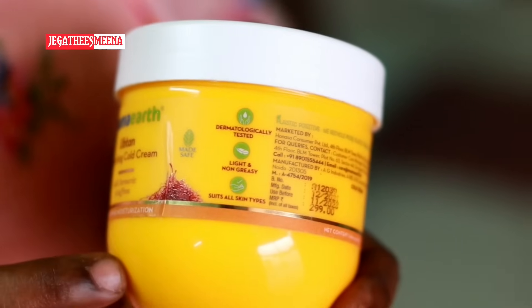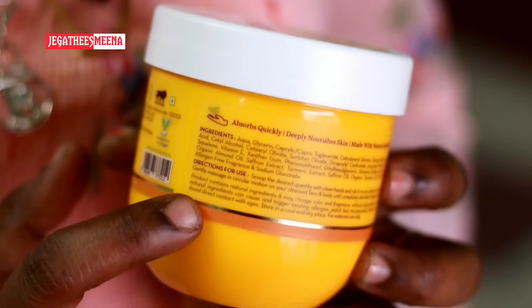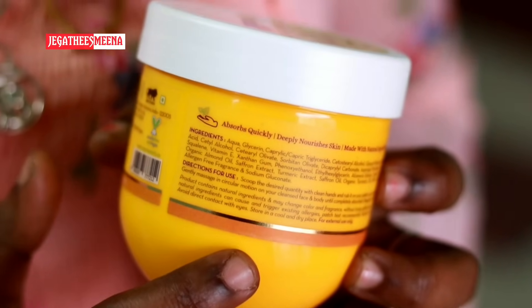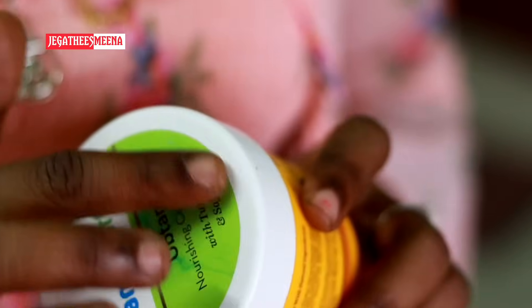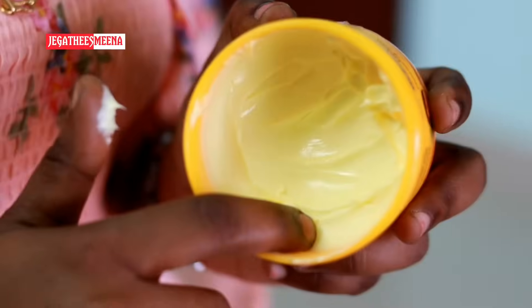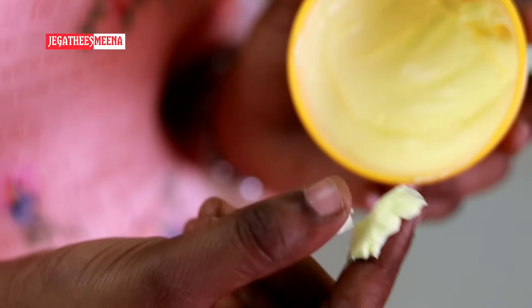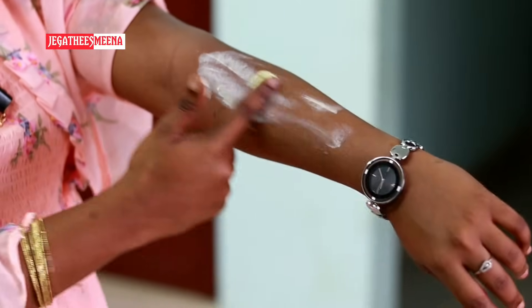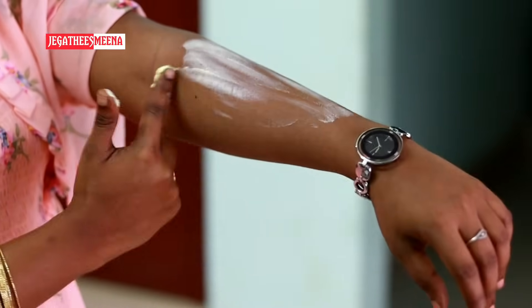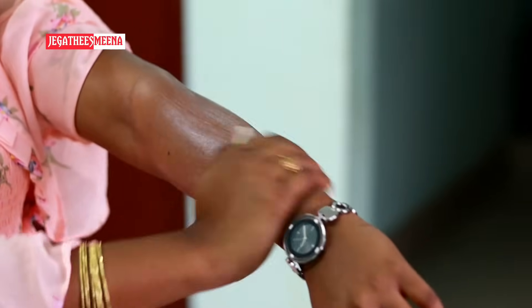We can use this for all skin types. There are ingredients listed in the product. There are directions for users. This cream has a good smell. This is butter. If we use it on our body, we can apply it on the face. This is a good lotion — we can use it on the face.